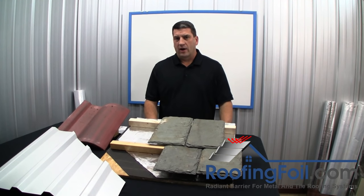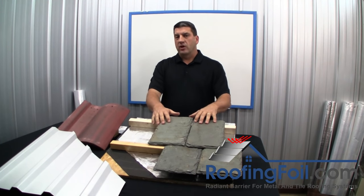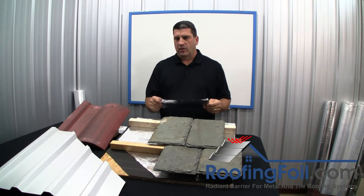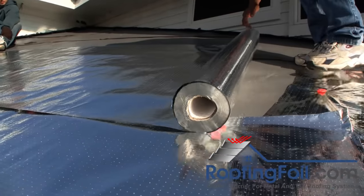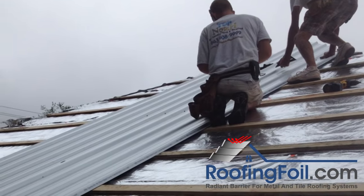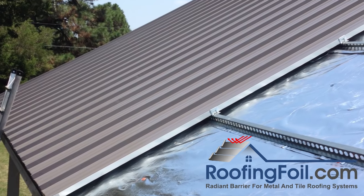I'm Ed Fritz, owner of RoofingFoil.com, and if you're about to install a metal, tile, or some type of slate roofing system, then you have to install a radiant barrier. Whether you live in a hot, mixed, or cold climate, a radiant barrier will work with all these roofing systems to make your home or building more comfortable and energy efficient.